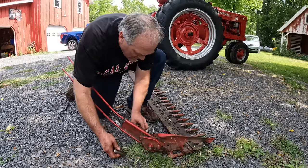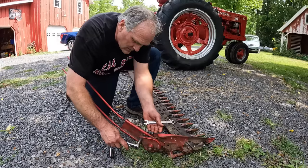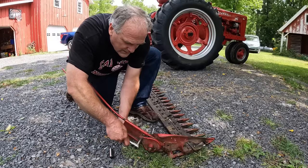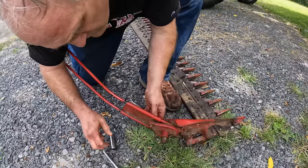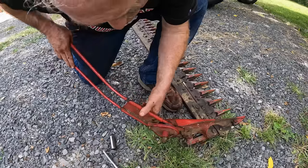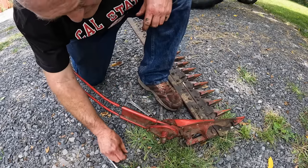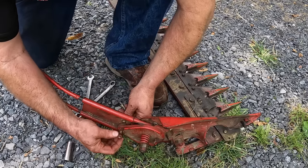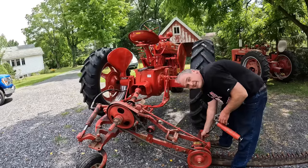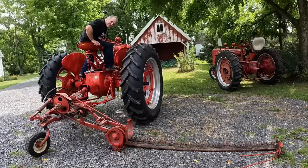The last thing I need to do is adjust this swather, or grass board, so that it rides higher. I change the height depending on how tall the grass is — you want it to roll the cut grass over so you've got a clear spot to run your inner shoe on the next pass. It's got a set of holes to adjust it and some slop in these two ears. It's not a good mechanical project unless you cut yourself — you've got to shed some blood for the machine. I'll grease her up and then we should be ready to go.